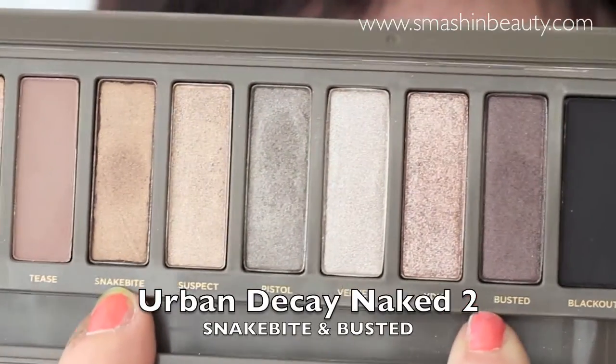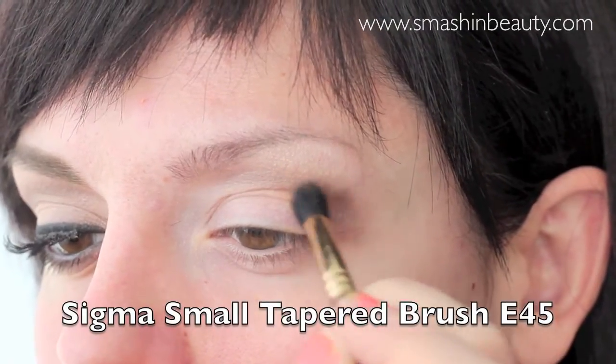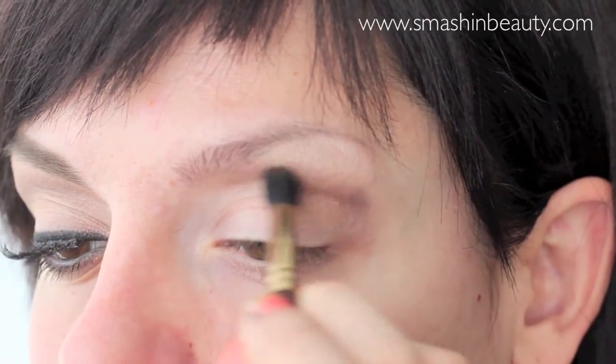Now to add depth to my crease, or better said cut crease area, I'm going to be combining Snakebite and Busted to define and give depth to my eye. The first place you touch with your brush is going to be the darkest point on the eye, and that's why I start on the outer corner and blend it in.